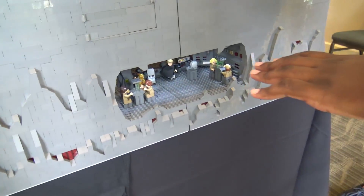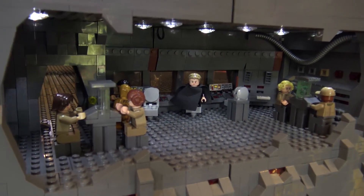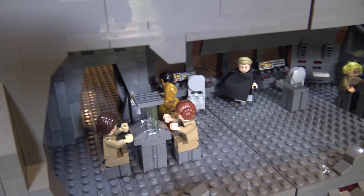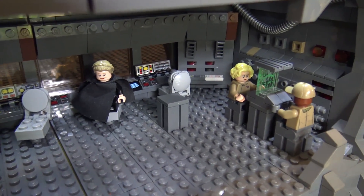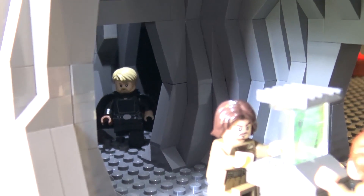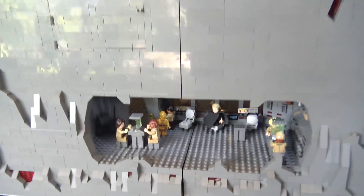Moving down to the command room — this is one of the funnest parts of the MOC because we spend so much time in here in the movie. There's actually an access door to access the lights and turn them on and off without tearing the MOC apart. Shout out to Brick Plumber for that idea. There's Leia back there sitting on her chair giving orders, and some other important characters from the movie. There was no single clean shot of this room so I had to do guesswork and get a lot of different angles from the movie. If you look to the left in that cave, you'll see a familiar face — Luke Skywalker, coming through and trying to save the day.